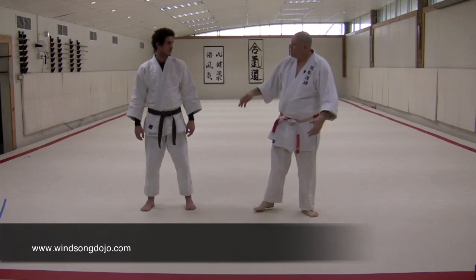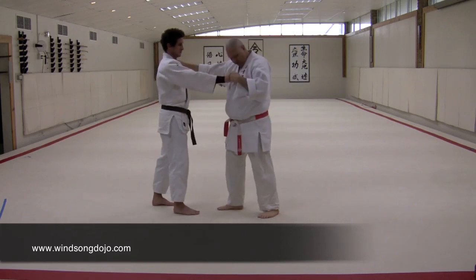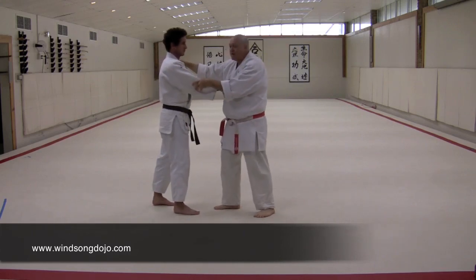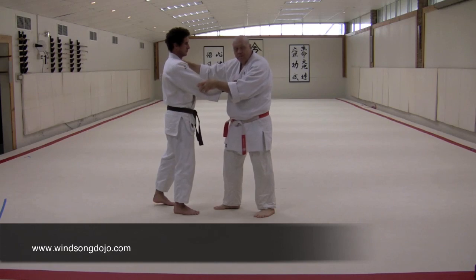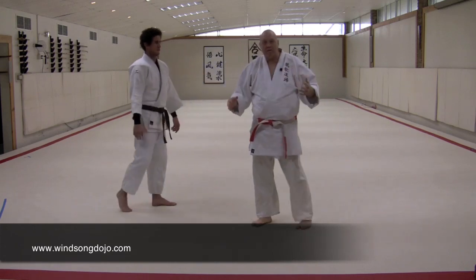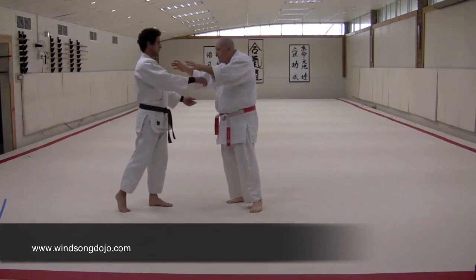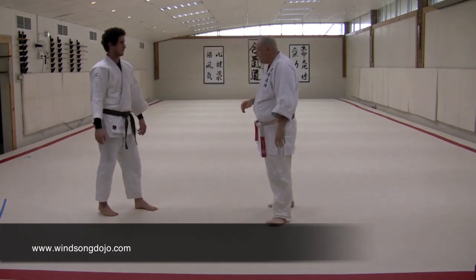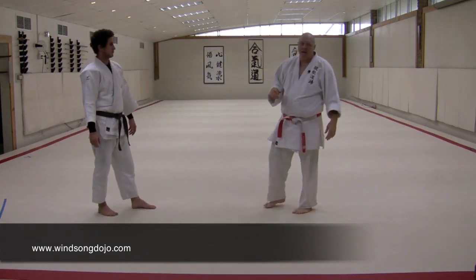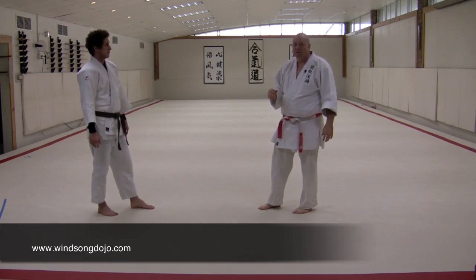There are two basic ways when we hook up with our partner right here at this moment, as our bodies are coming into contact, that we can start affecting the man. One is commonly well known and everybody does it — you get a hold of him and you do something to him. But there's a way that's more subtle, that people aren't very well versed in, but has a really interesting effect on the guy.